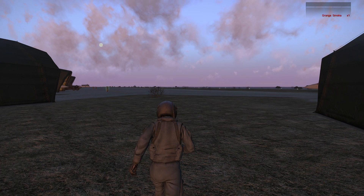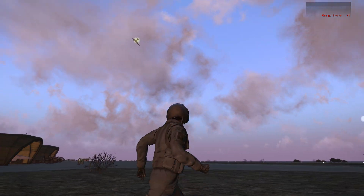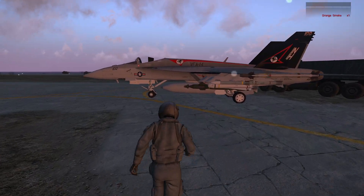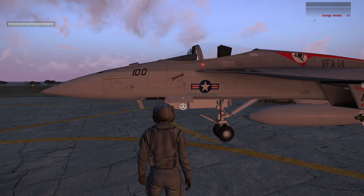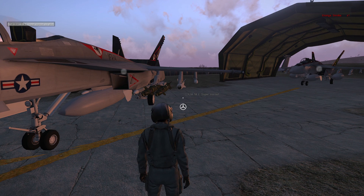Ladies and gentlemen, Tactical Advance here, and welcome to this sort of cloudy afternoon on the Arma 3 airfield. Today, something special - we're going to take a look at the F-18E Super Hornet. Pretty impressive.